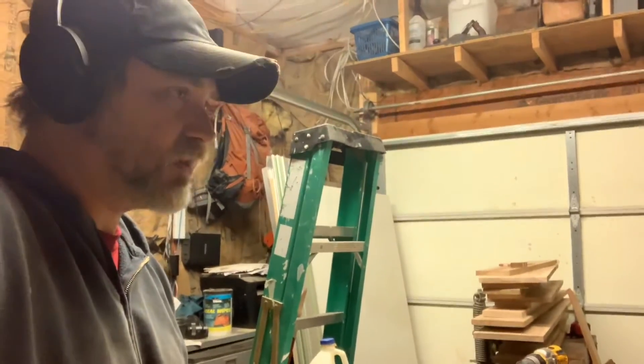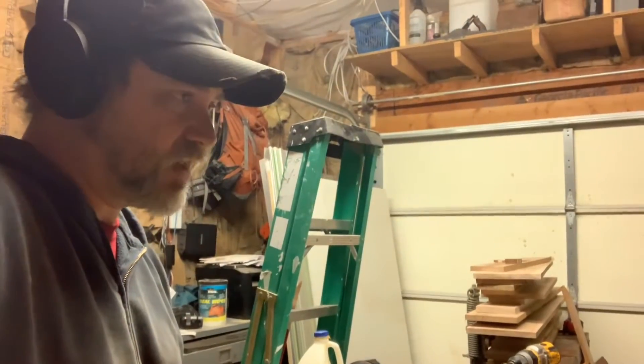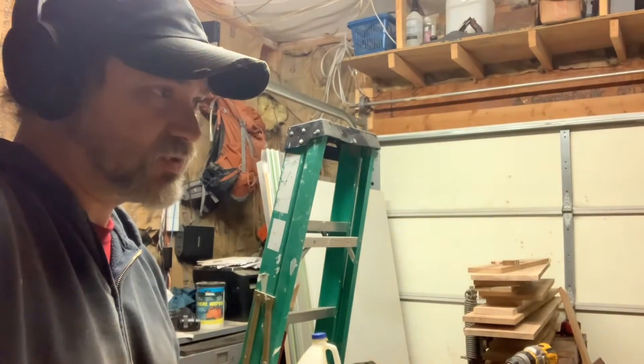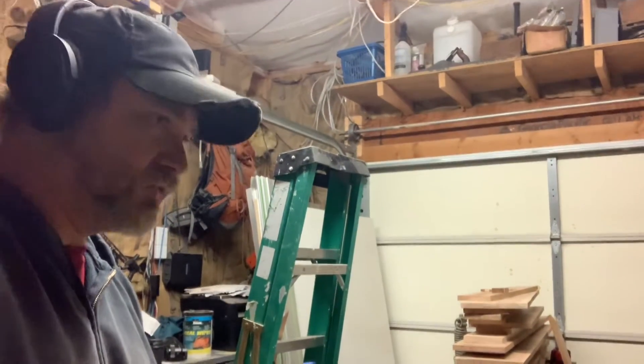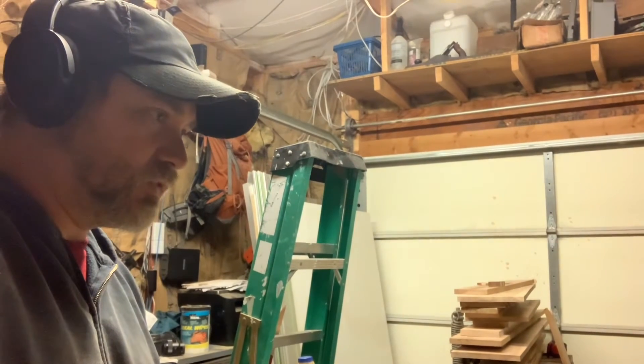I had hard maple at my mom's — I picked up about 300 board feet of that for pretty cheap, just under two dollars a board foot. So I want to use that and get all that going.